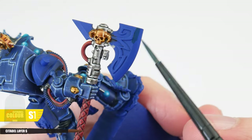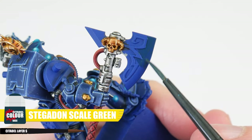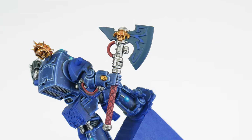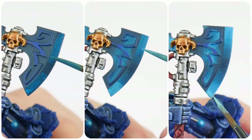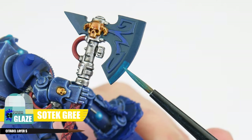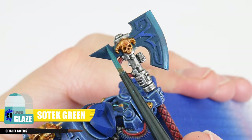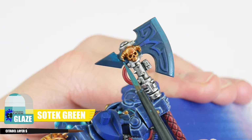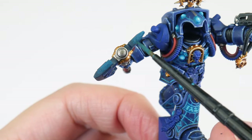With all the glazing we've been doing for the librarian we should now all be experts, and we can now move on to painting the blade of the force axe. Using Stegadon Scale Green we want to get our solid base colour done first so we have a good foundation to glaze from. We're going to work our way through the same glazes we've already been using starting with the Sotek Green glaze, creating gradients for each face of the axe blade to help define the shape of it. You can use reference if you need help to decide how the gradients are going to look — I know I did.